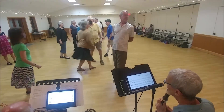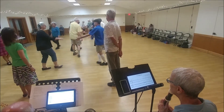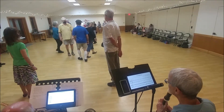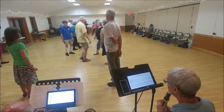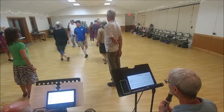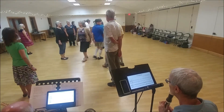Ones lead down. Twos wide cast up. Ones cross. Twos lead down. Ones wide cast up. Twos cross. Second diagonal's pass left. Right on the side. Second diagonal's left. Right on the side.